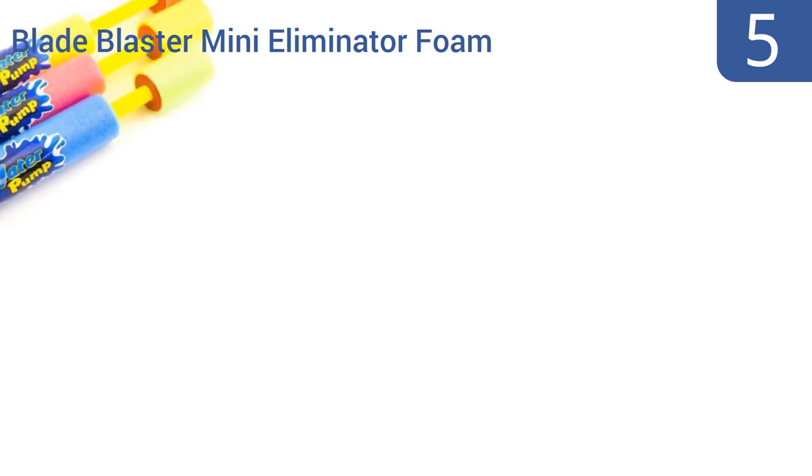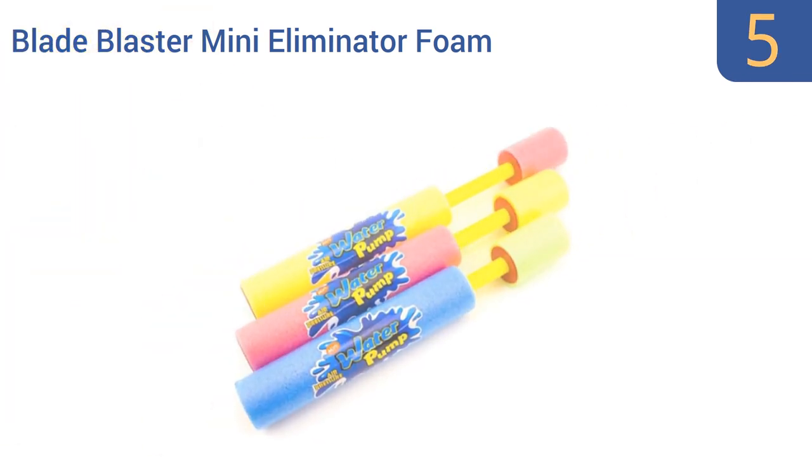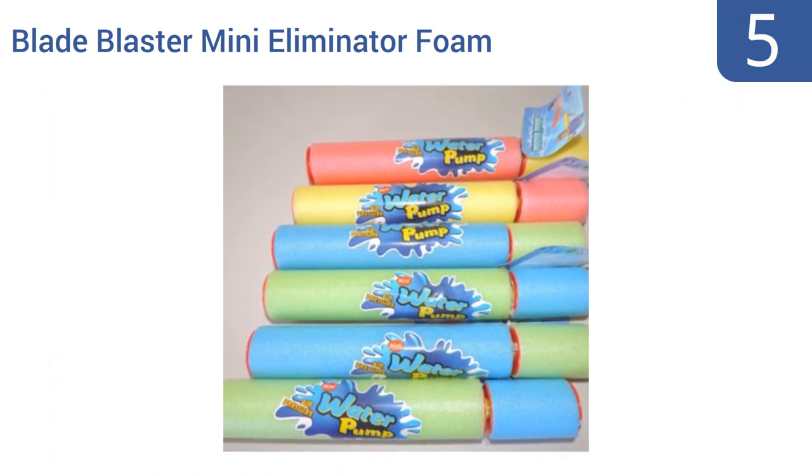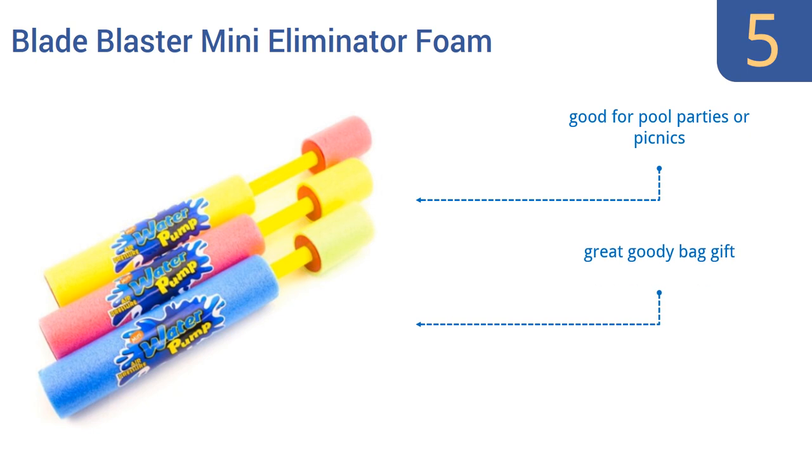Halfway up our list at number 5, these Blade Blaster Mini Eliminator foam water shooters come in an astonishingly generous 24-pack, meaning they cost only a bit more than a dollar a piece. Yet most Blade Blasters will still reliably blast water for hours on end. They're good for pool parties or picnics and make a great goodie bag gift, but several units in the pack are usually defective.